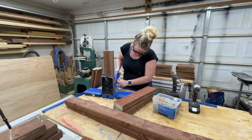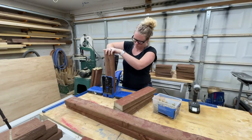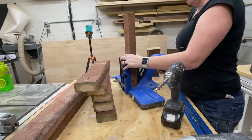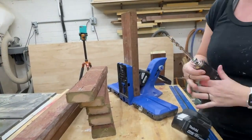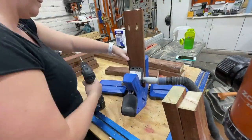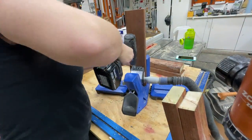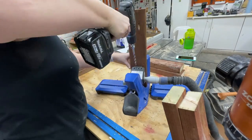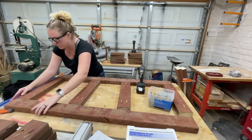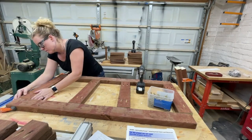Now that the 2x4s are cut it's time to assemble them. I'm going to be using my Kreg 720 Pro pocket hole jig and making 1.5-inch pocket holes on the shorter cross supports. I love the dust collection and the easy clamping on this new model pocket hole jig. Once those are all drilled I'm assembling them using 2.5-inch wood screws that are rated for the outdoors, and using one of my Pony F-Style clamps to hold the boards in place as I drive the screws in.